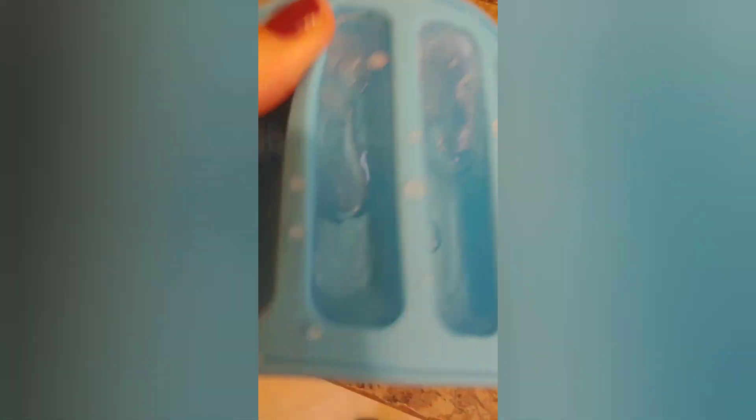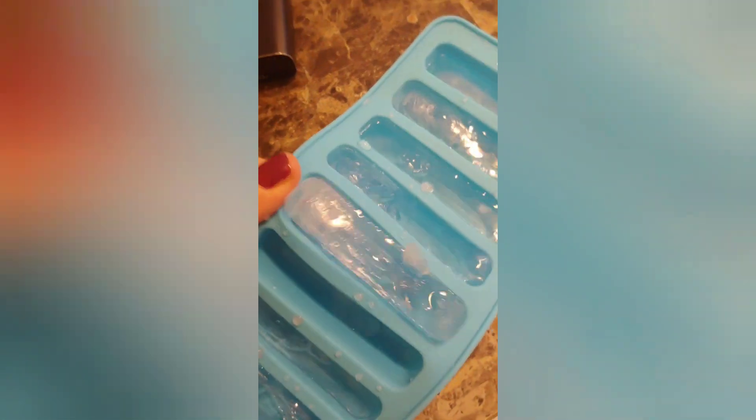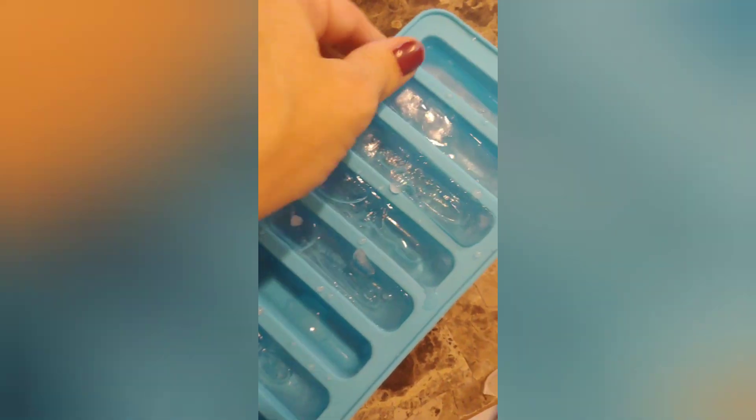Here are the ice cubes — they're not fully frozen yet but as you can see they are super easy to take in and out of the tray. One fell on the ground, oops! But they're not hard to get out at all — that's one of the things I actually like about this. Just wanted to give you guys an update since I forgot to show you earlier.